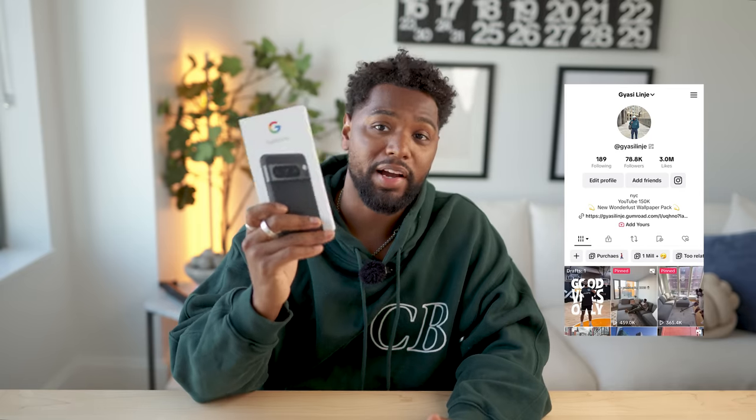What's good everyone, my name is Jossie Lin Jay, but you can just call me Jossie. In today's video, I'm really excited to unbox and experience my first ever Android phone, which is a Google Pixel 8 Pro.